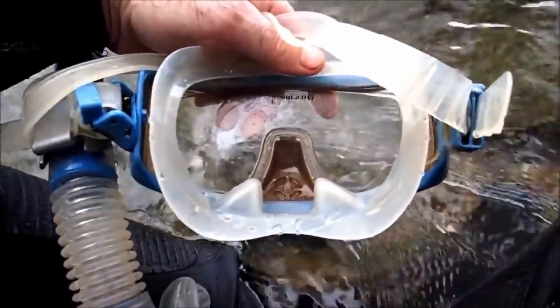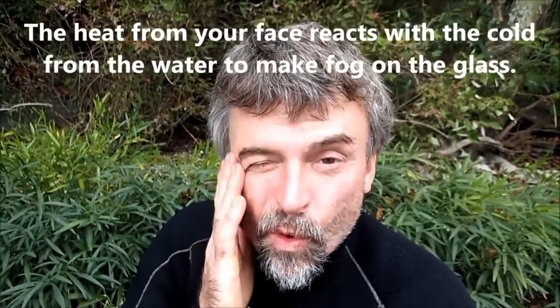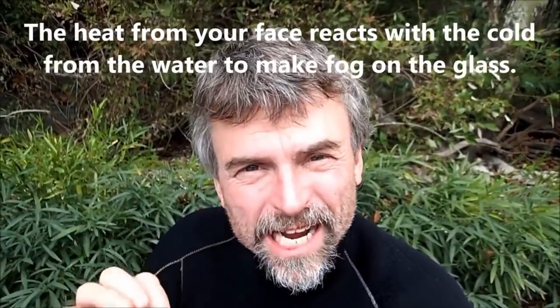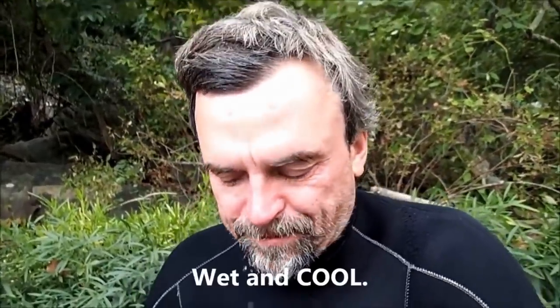The next step is probably the most important and a step that almost no one knows about. You have to make your face colder. The reason it's fogging up is because you're putting on the cold mask — that you had in the river — onto a really warm face, then going underwater into the cold. The warm air inside the mask reacts with the coldness outside and causes it to fog. Here's what you need to do to stop that: get your face wet. You may have to do this a couple of times at the beginning, but when you put your mask on and go underwater with a wet, cooler face, it won't fog up as bad. Trust me.